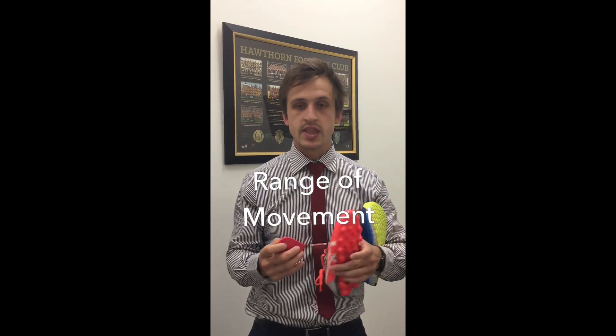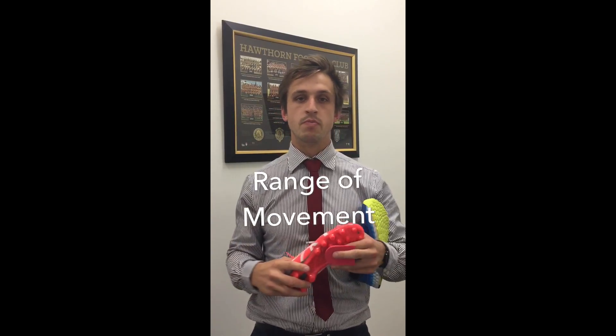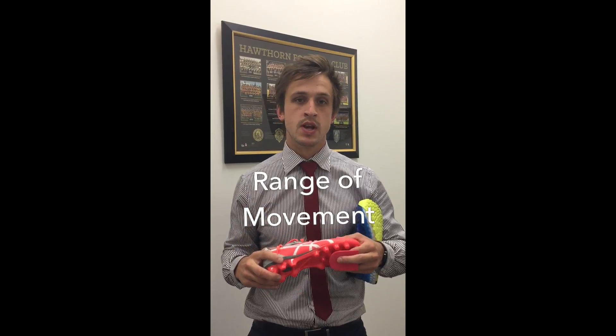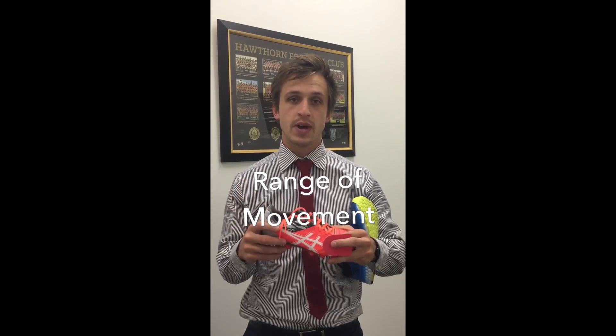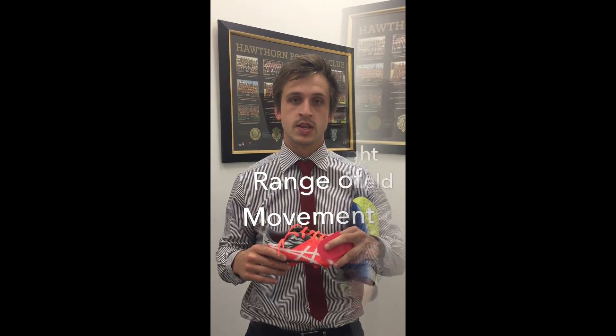If you do have another brand of football boot, we can facilitate it with a heel lift. This is particularly important for people that may have tight calves or an anterior ankle impingement. It's also beneficial for kids who are growing and are prone to heel pain, in particular Sever's disease, as they find great benefit from having that extra bit of lift in the heel.